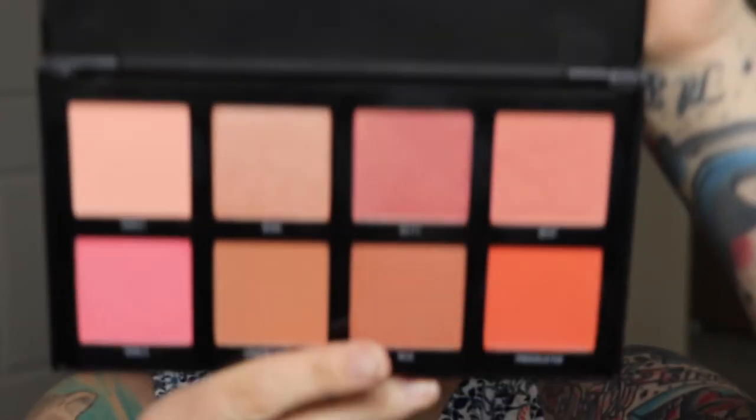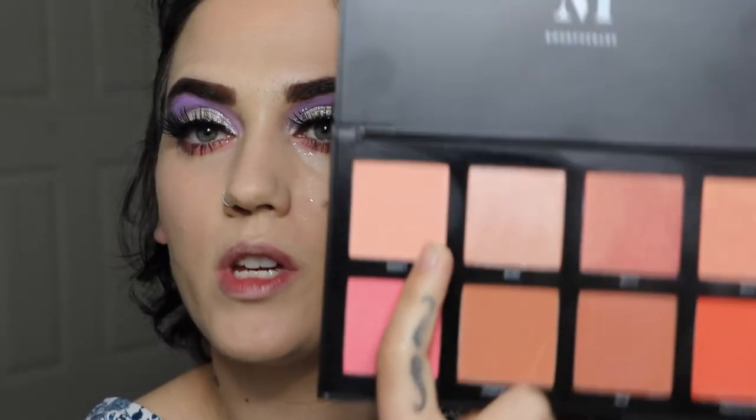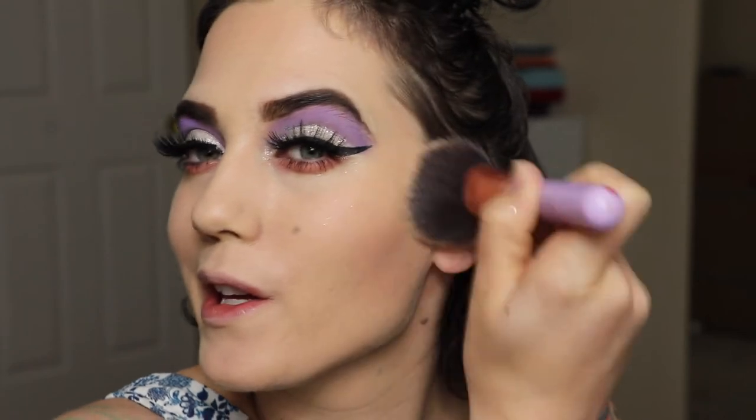The blush palette of the day is going to be the Morphe 8W Warm Master Palette. We'll go in with the shade Sweet — just something a little bit lighter today. The eyes are a bit dramatic, so we'll keep the blush light. It's just a really pretty, light pink shade.